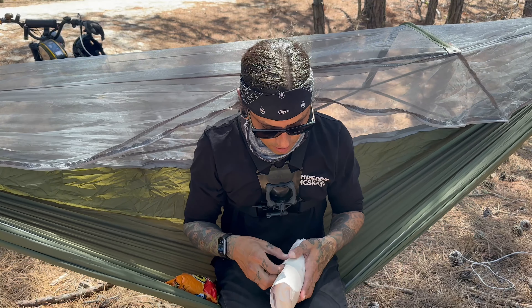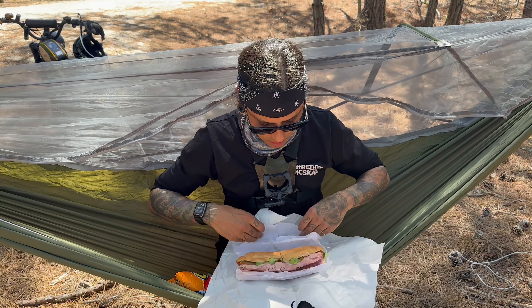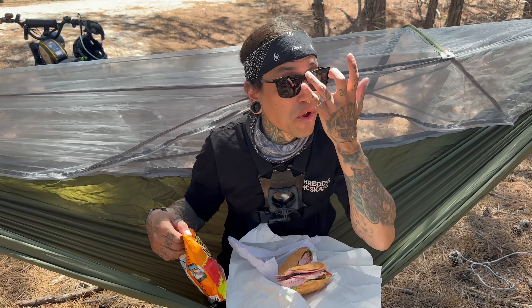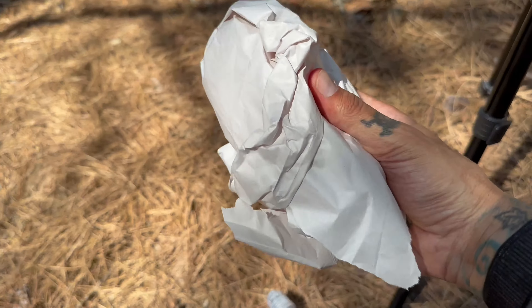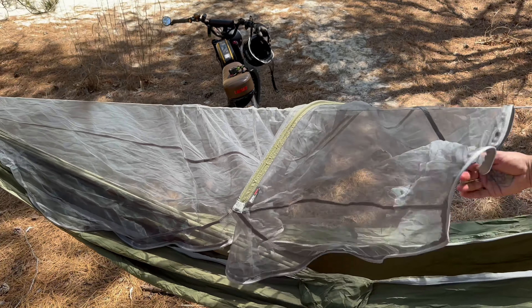Before I start editing I need to eat this sub. Oh that looks so good — food is so much better when you're super duper hungry. Food partially destroyed — there's nothing better than this. This is how Puerto Ricans spend their time editing videos on beautiful days. It did get really hot inside this thing, so I just figured out that you can unzip the whole mosquito net all the way to the end.